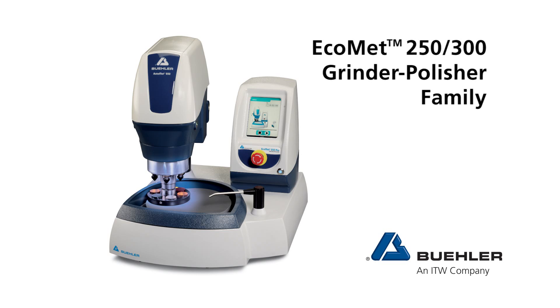The EcoMet 250/300 grinder polisher family.